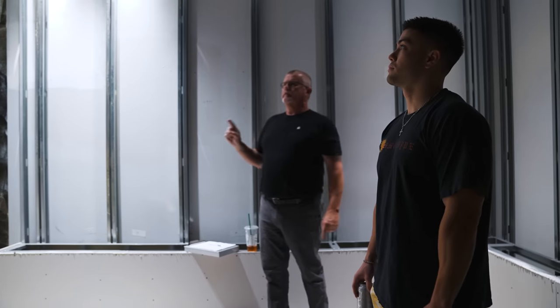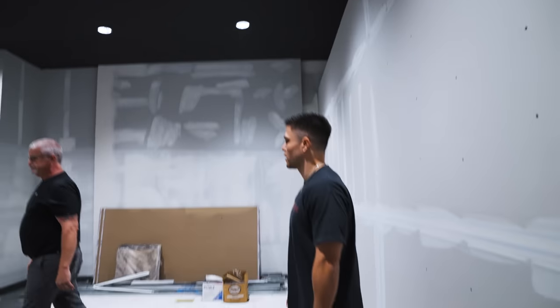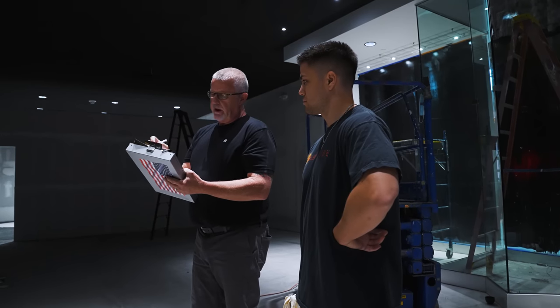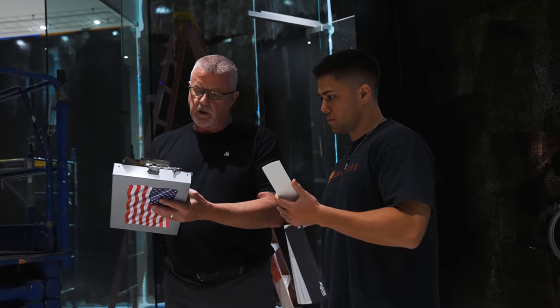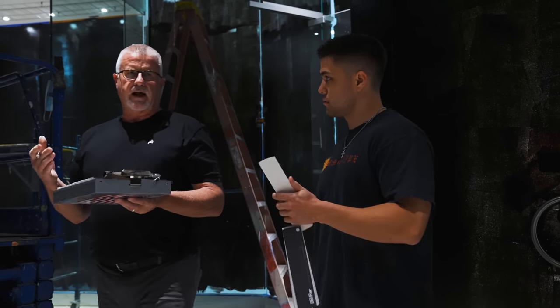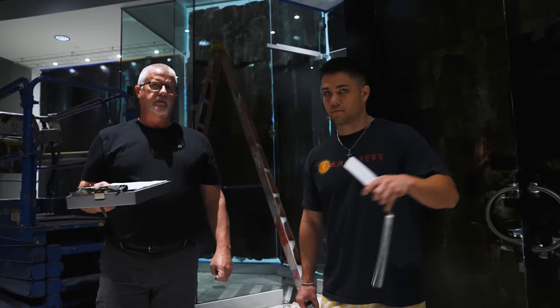Glad I didn't buy the paint yet. We're working on the white. On the white paint, do you guys want a flat or satin sheen? You don't want to have a real reflective finish. I would say flat.